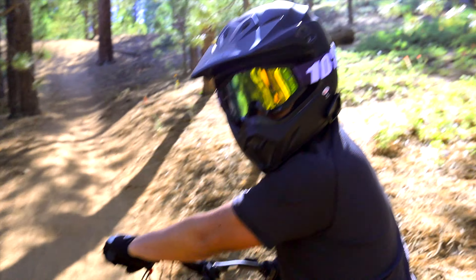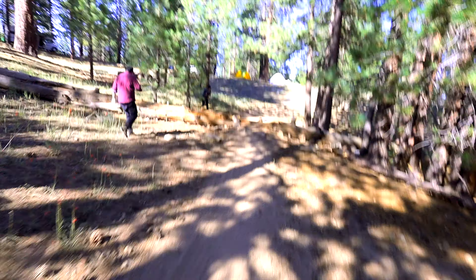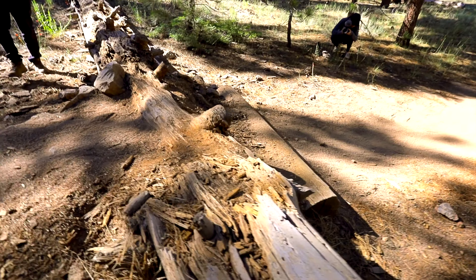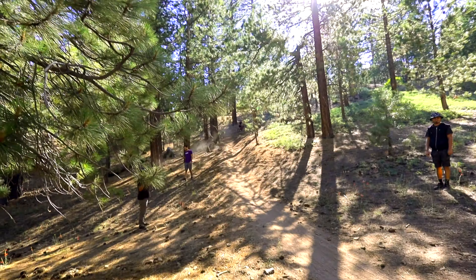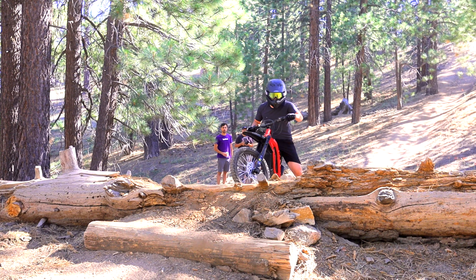Intermission time. Evil Knievel right here. What's up? He's gonna go over here and jump this log. This log is around eight feet off the ground and Mr. Gene over there is gonna attempt to jump it. I'll go slow first.